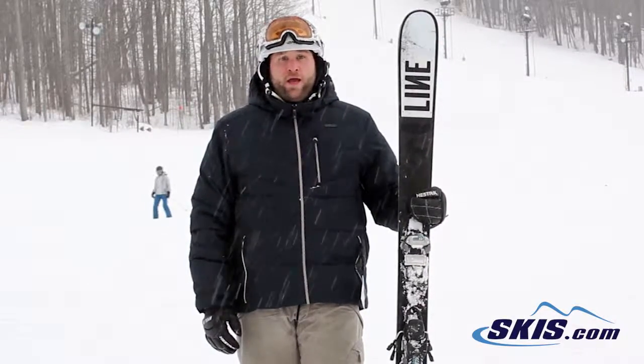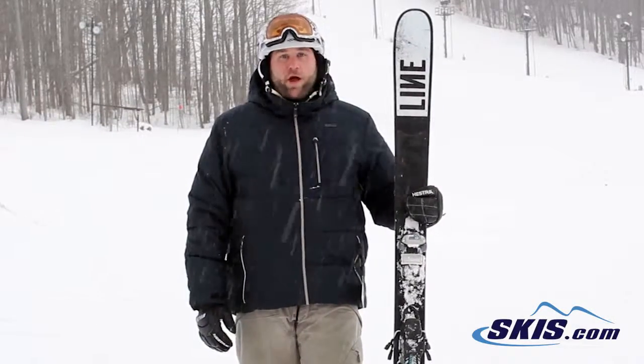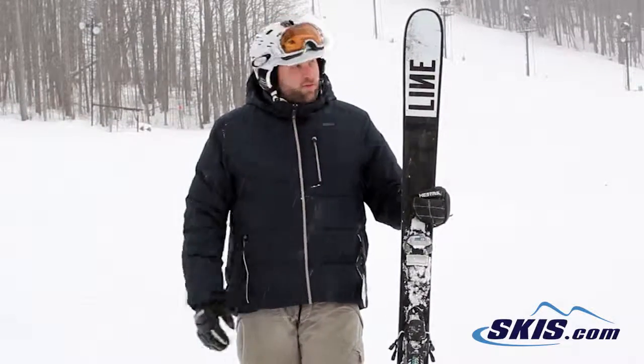It's going to be great on a groomer day. It's going to be great on maybe a light powder day if you're looking to bust through some crud, maybe some bumps, maybe a few laps in the park.